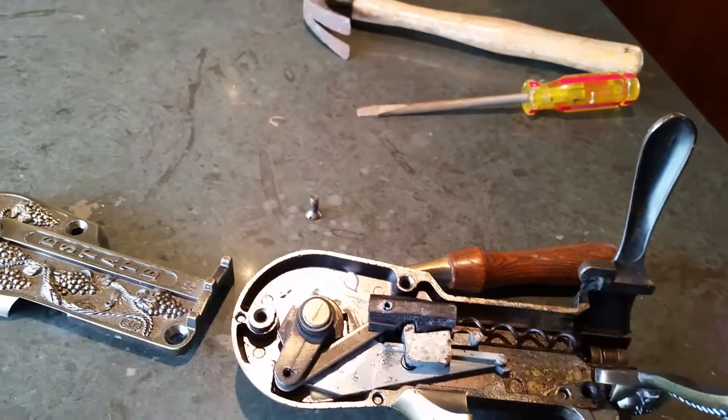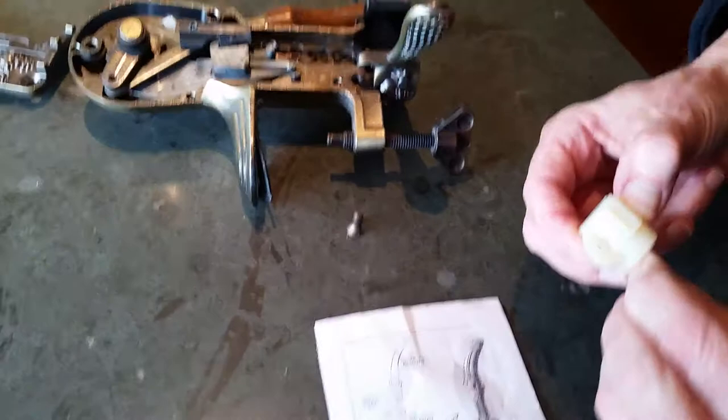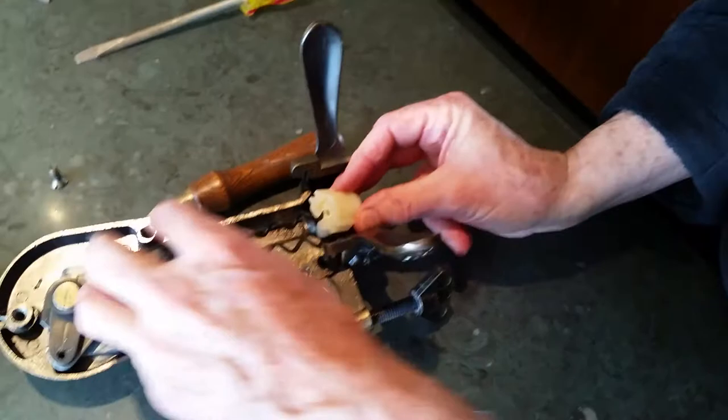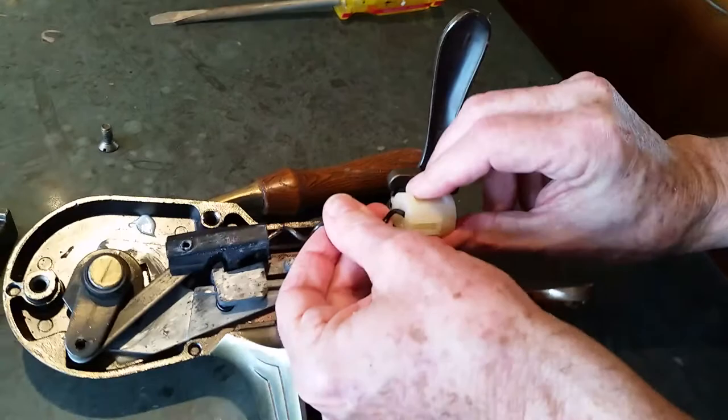It looks like the lower part has the gap showing below the loop. That means that this goes in this way. Can I just lift this and screw it into here? Seems logical to me.